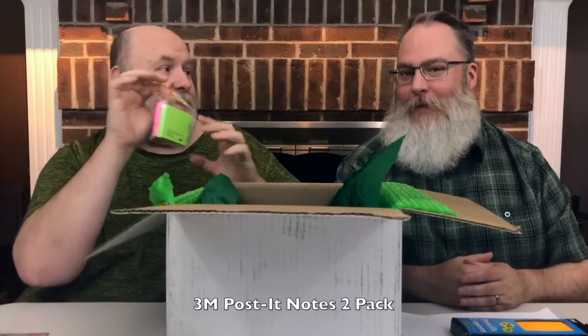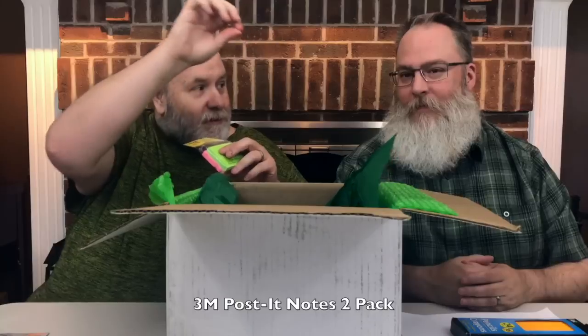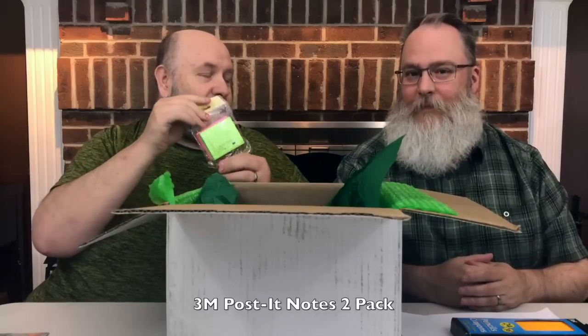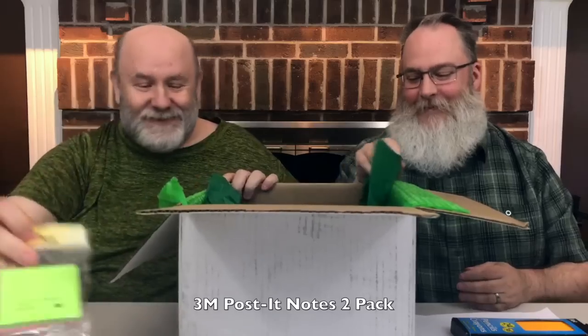Post-it notes — everybody needs post-it notes. You know what post-it notes are also good for? You slide them through the vent of the locker, and then you use the sticky part so when your friend opens the locker the note's right there. That was back in the days before cell phones when you could just text your friend — this is what we used to use.